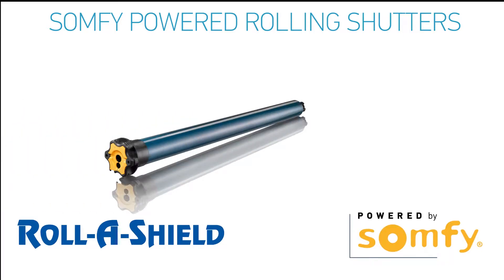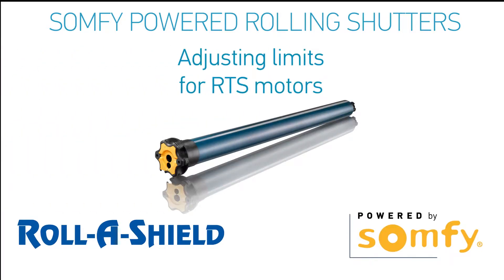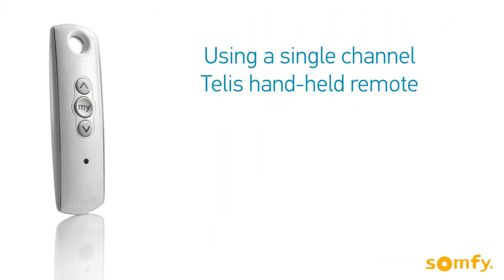Welcome to SOMFI's video manual for SOMFI-powered rolling shutters. In this video, you will learn how to adjust previously set upper and lower limits. You will need a previously programmed transmitter.